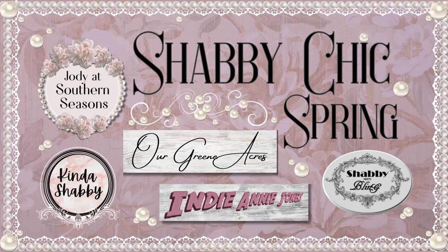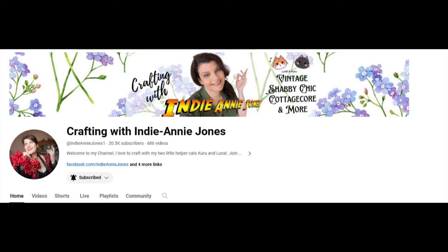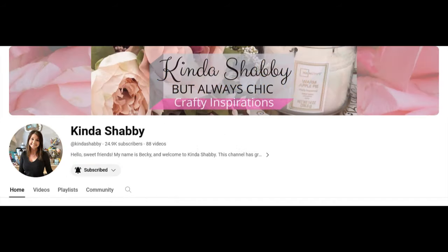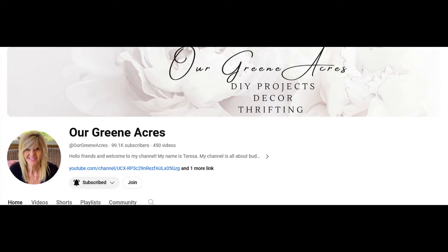Hello friends, welcome to my channel. Today I'm participating in a shabby chic spring collaboration with some of my good friends. Joining me today are Annie from Crafting with Indiana Jones, Dawn from Shabby Meets Fling, Becky from Kinda Shabby, and Teresa from Our Green Acres. Today I'm going to be doing three shabby chic projects, so let's get started.